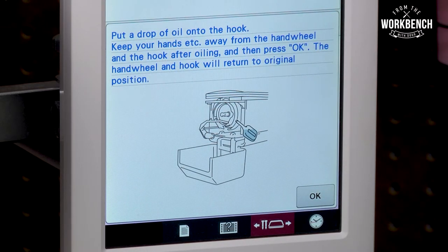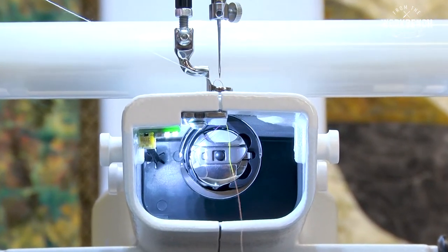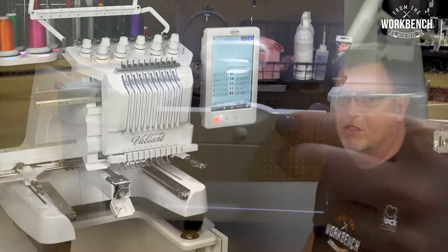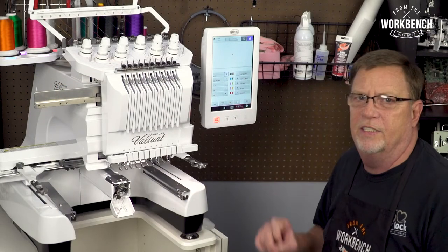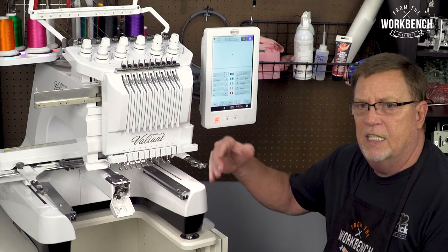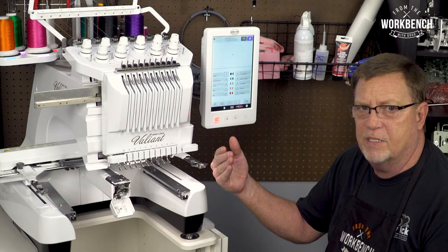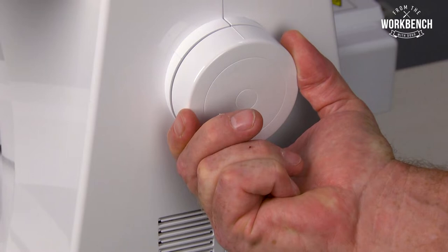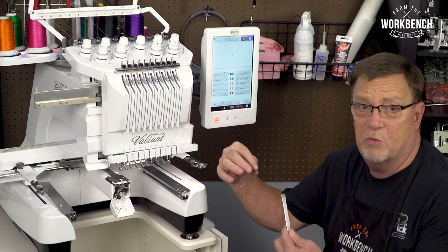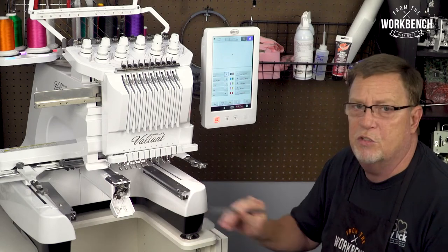This oiling process would also apply to some of your other Baby Lock models, such as your long arm quilting machines and your Jane — any full rotary hook system. On earlier models, we didn't have the luxury of this oil button. So you had to go back to the hand wheel and rotate the tiny mark, which is always going to be at the top when it's stopped, and rotate it. If you're looking from the back of the machine to the left side — or to the right if you're facing the front — that will give you the same oiling point as you see on these models.